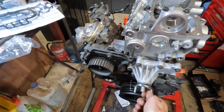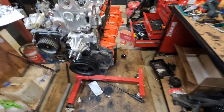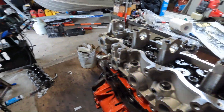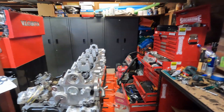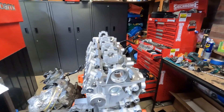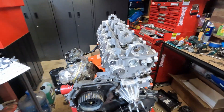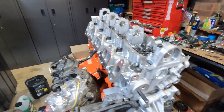Everything else is looking pretty good so she's almost back together. I've got to finish fitting the head - I'm waiting on parts again, specifically a timing belt tensioner, alternator belt, and all that jargon.